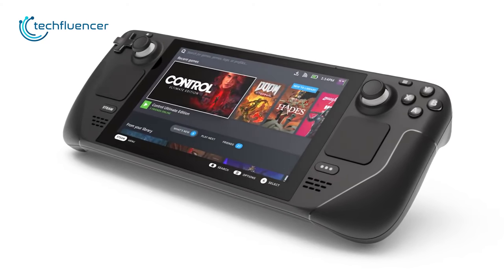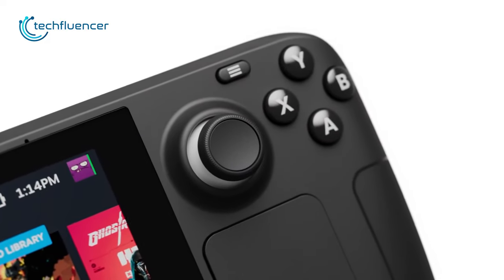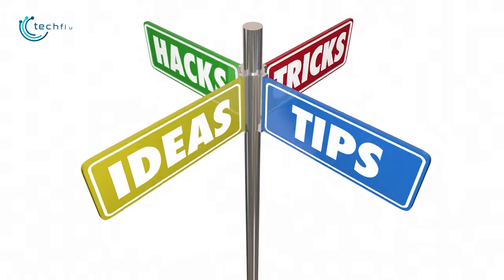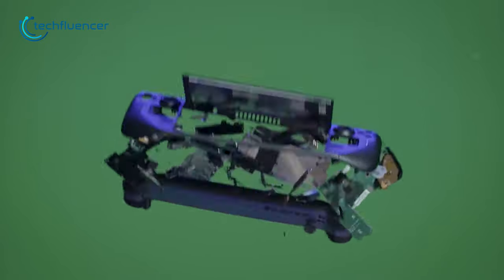Steam Deck is undoubtedly one of the best handhelds ever created within an affordable price point. From the design to its specs, there's a lot going on that we have to give Valve credit for. If you own a Steam Deck, we have some tips and tricks to share that will make your handheld gaming experience even better. Let's get started.